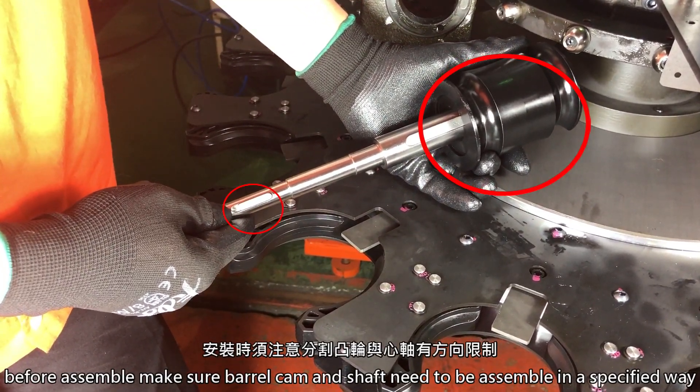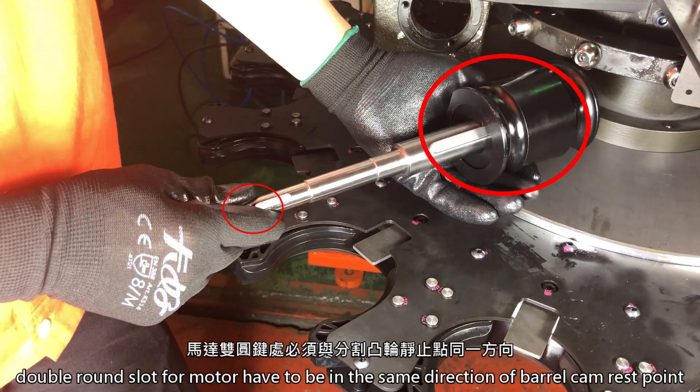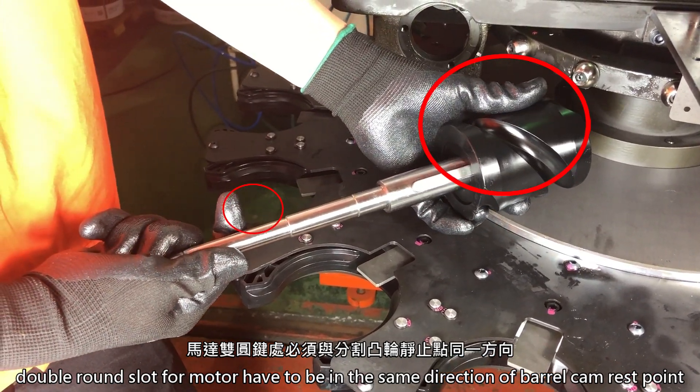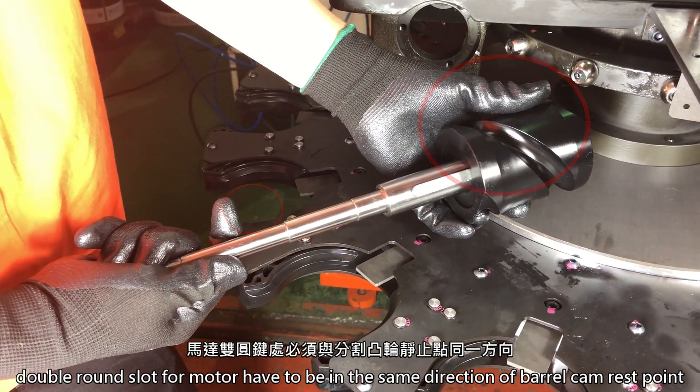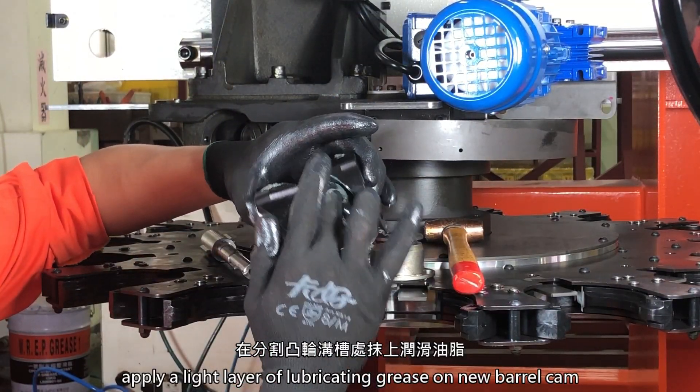Before assembling, make sure the barrel cam and shaft are assembled in the specified way. The double round slot of the motor must be in the same direction as the barrel cam rest point. Apply a light layer of lubrication grease on the new barrel cam.